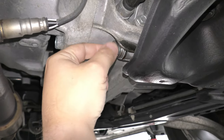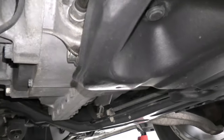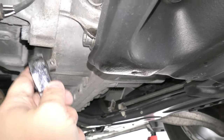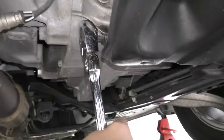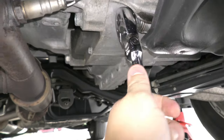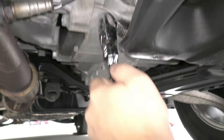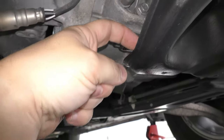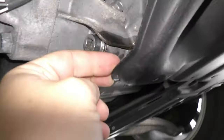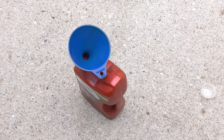We're done draining. I've got my new crush washer on. I'm going to hand-tighten this, then use the same 3/8 inch socket to tighten it down — not going Hulk mode on it, just get it nice and snug. Then clean this up, because oftentimes a little ATF will drip down on this pan, so clean that up too.